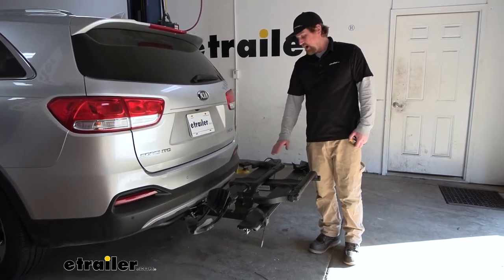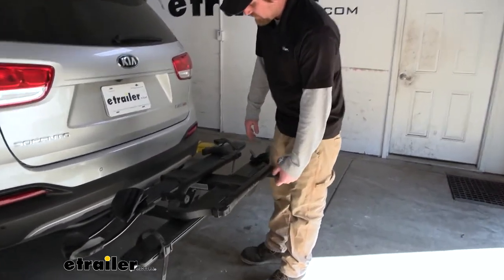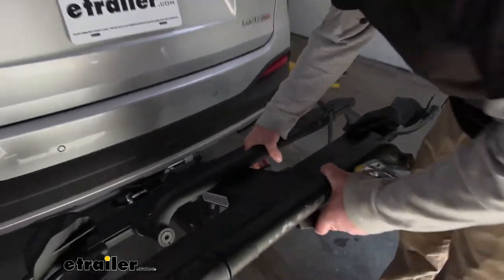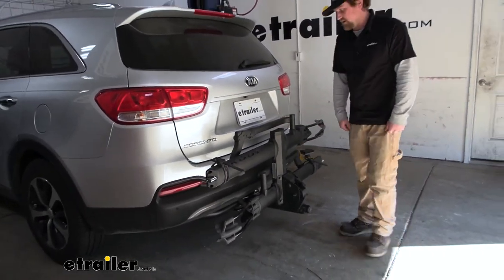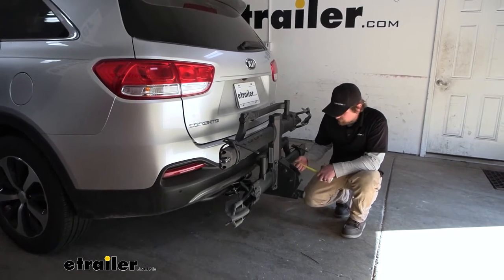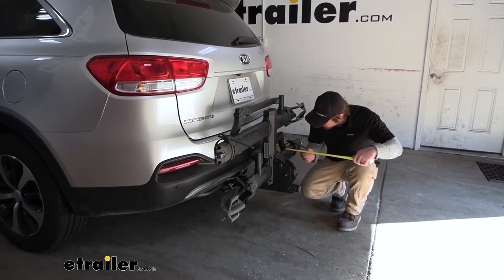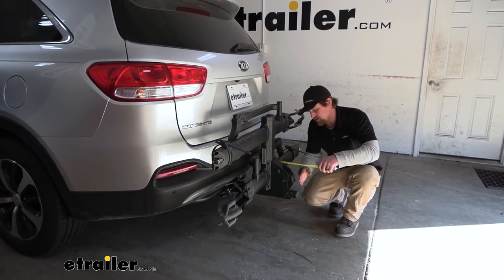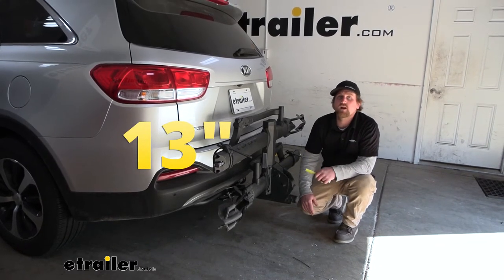To free up space, this actually does fold up and makes it pretty compact. You use this lever here, click that down, and it folds up into the stored position. It sits up nice and tight against the back of our Kia, making it really compact. The furthest point looks to be this knob here, and that looks like it's going to add about 13 inches to the back of your SUV.